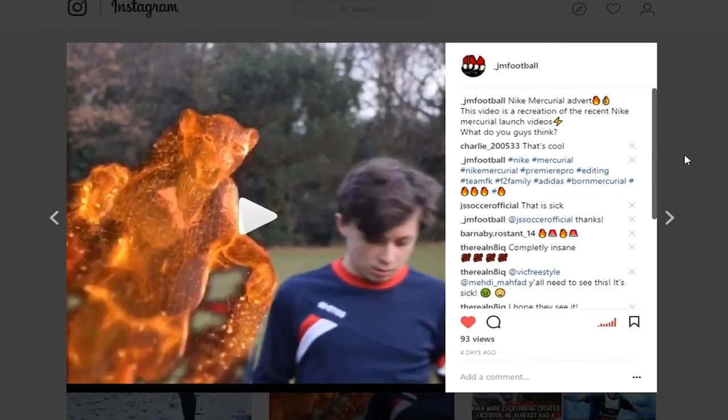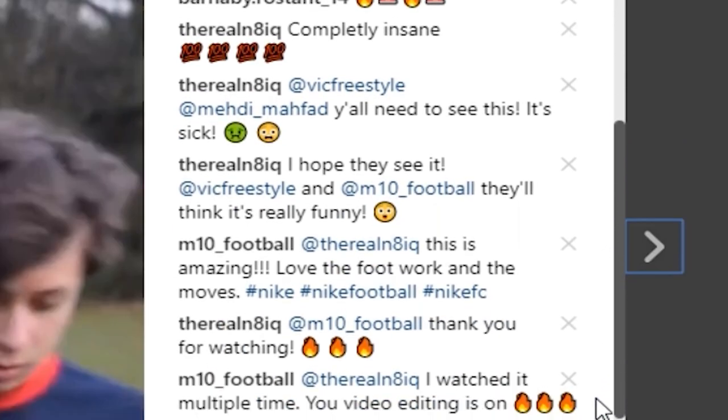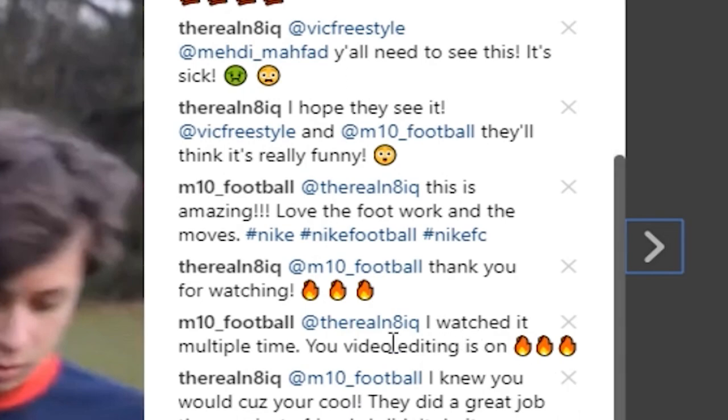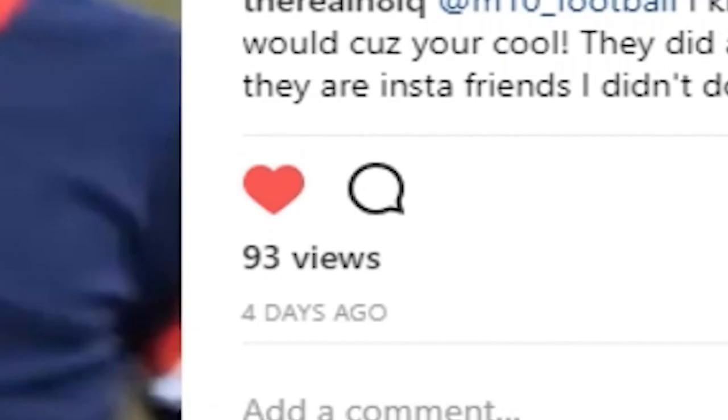So there we go. You've been out filming, you've come back, edited all your hard work. All of that for a great total of 93 views. That wasn't really worth it, was it?